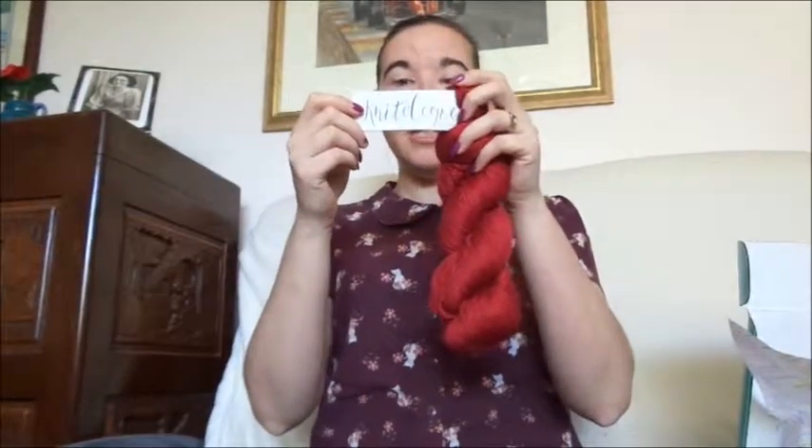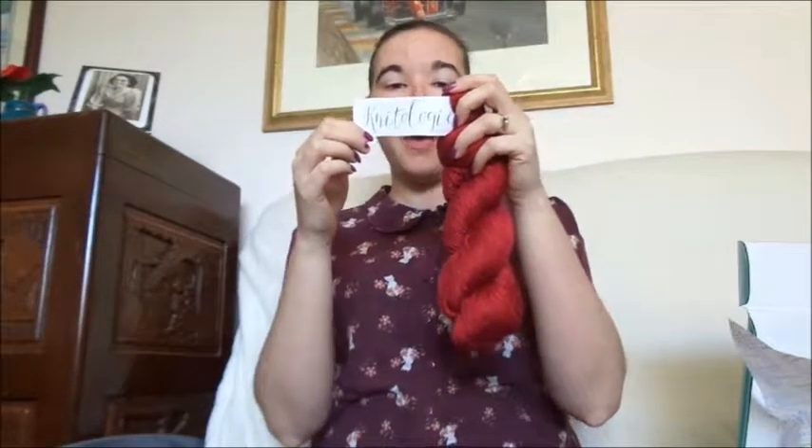So it's the Knitology Glowing Worsted. Colorway is Light Up. 40% superwash merino, 30% silk, 30% alpaca. Worsted weight, 150 yards, 137 meters, 100 grams. Suggested needle size between 5 and 6 millimeter, or US size 8 to 10. Hand wash cold only, lay flat, air dry.